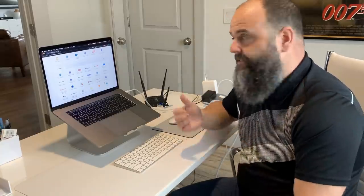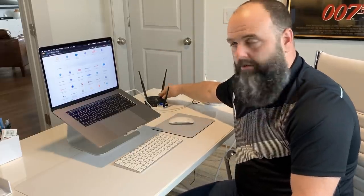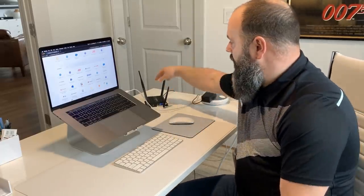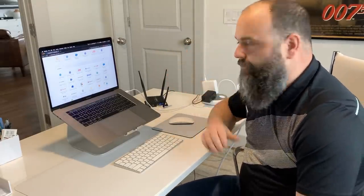One thing they assured me — because I was concerned about what happens if my kids find that SSID and try to attach to it — is that obviously it's got encryption and authentication. But they also assured me that they locked it down. When they gave me this Cradlepoint, it was pre-programmed to only allow my laptop and my phone, which are my two corporate-owned devices. Those have essentially been whitelisted on the Cradlepoint, so only those two can connect. That gives me peace of mind that my family, guests, or anyone else coming through the home doesn't inadvertently connect to my corporate network.